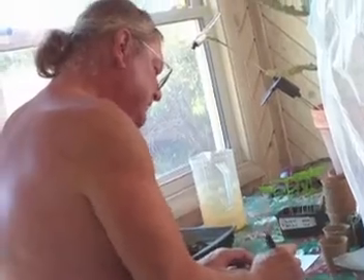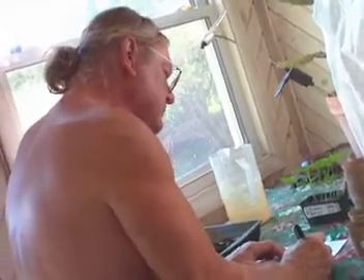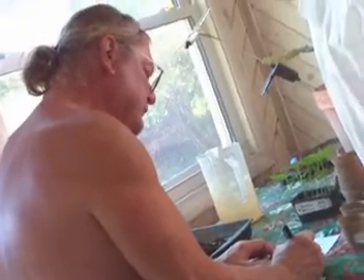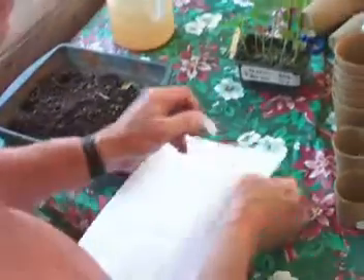As per before, everything has to be well labeled. So I'm going to label each of my pots before I break these peppers apart. I use return address stickers to label my pots, and I mark them with a waterproof ink.